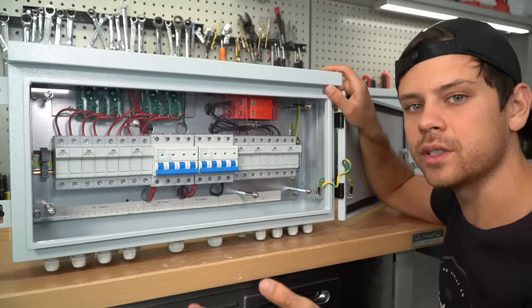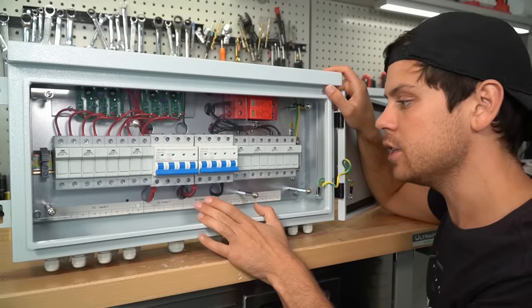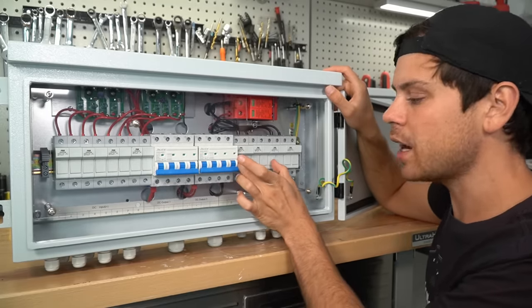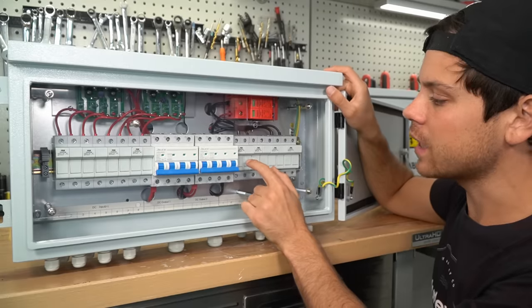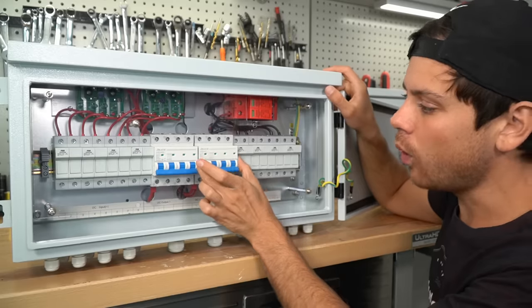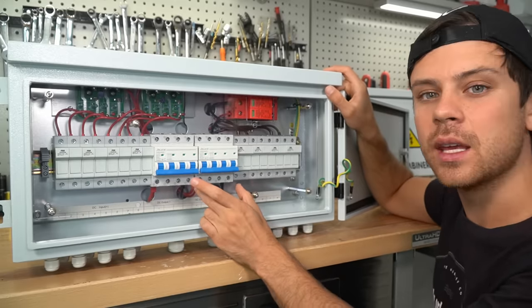If you have an all-in-one system that can handle 4,000 watts on each MPPT charge controller, that means each breaker can handle 4,000 watts with those four inputs. So 4,000 divided by four is 1,000 watts — meaning you can connect 1,000 watts to each input and have one breaker control a 4,000 watt input for the MPPT.